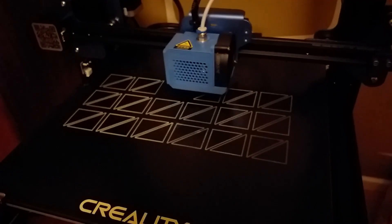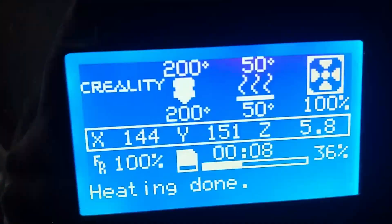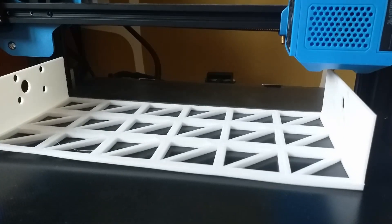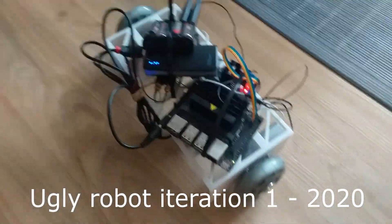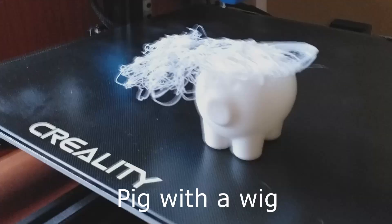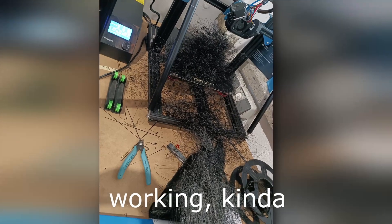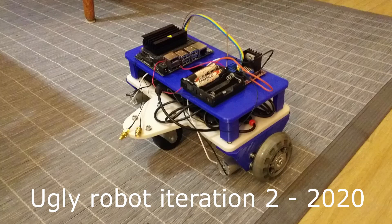Many years ago my startup bought the Creality CR10 printer. We printed many parts for many ugly robots and some cool trinkets. We had some success with it, but we also often called it a devil printer because it would fail unexpectedly and would require tens of hours of debugging. It's working now, after many 3D printer doctors nursed it back to health.